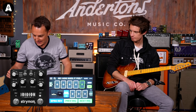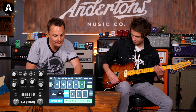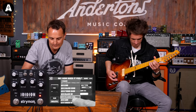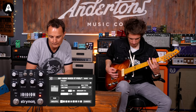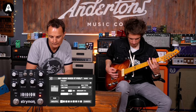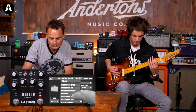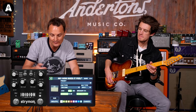We'll just whiz through the other cabs on the Strymon and I think we're kind of done on the video. The second cab was a 2x12 Vintage 30. Let's have a little play with that and I'll load up the same cab on the MX-5 as well. Again, there isn't a 2x12 V30-loaded cab as a standard out of the MX-5. We've got a 2x12 B30 — I'm struggling to think what a B30 might be, but anyway.